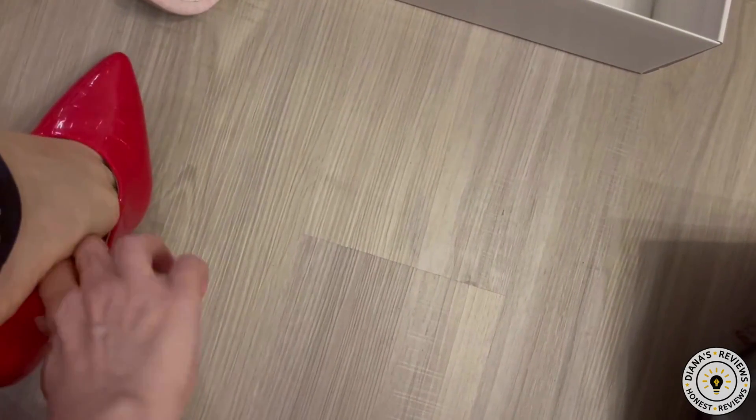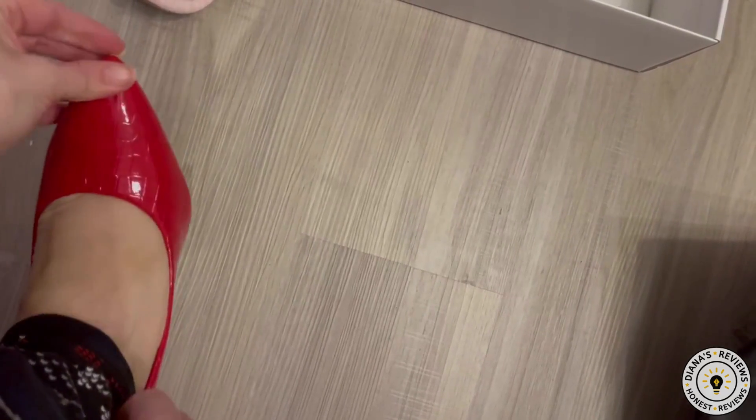So let's try these on. I just love this color — look at this color, it's amazing.